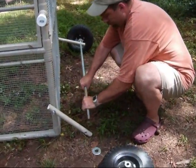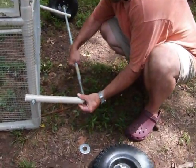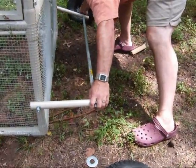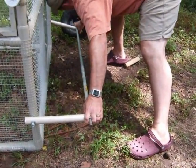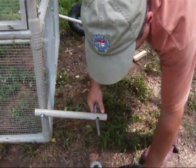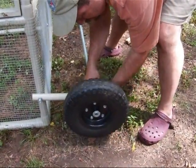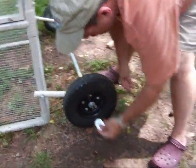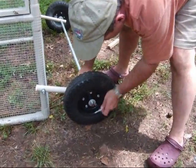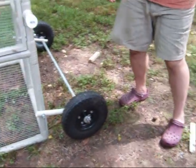I'm going to assemble this real quick. Put this through here. And let's put a washer here — just keep a little spacing. Put the wheel on. Another washer to keep the wheel bearing in place. And then finally the lock pin. Now we're ready to go.